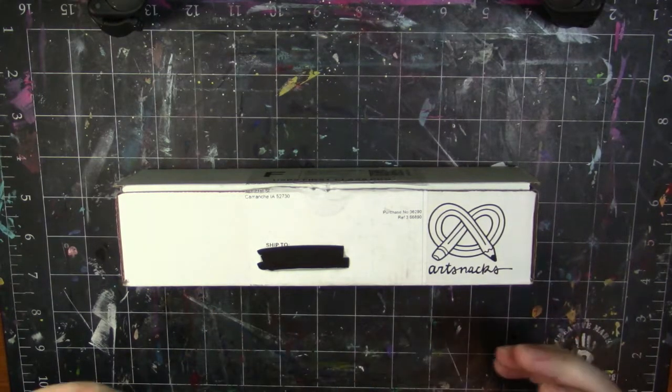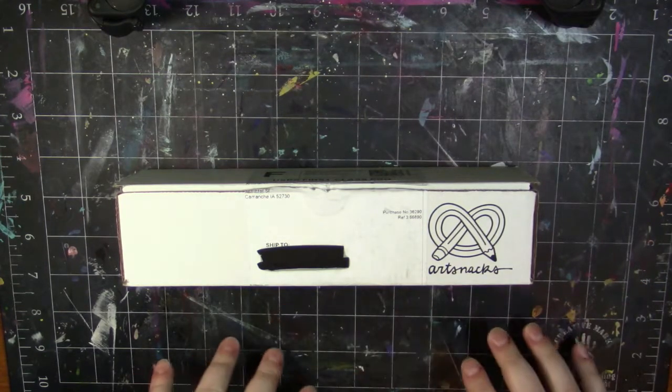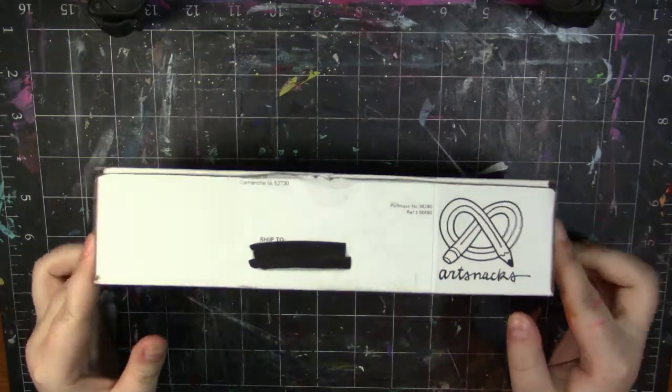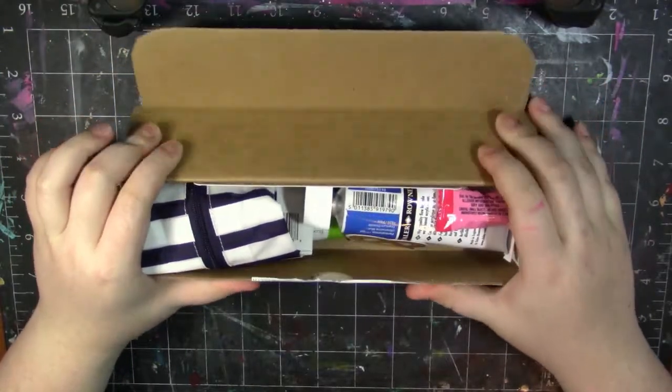You have to order before the 23rd of August to get September's box. They generally ship out the last day of the month, so you should be getting your box by the first week of the next month, which is really exciting. So without further ado, let's go ahead and open this. All right, let's see what — wow, this has a lot of stuff in it.